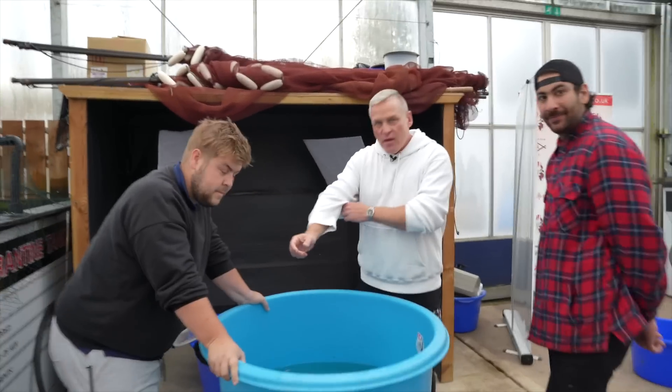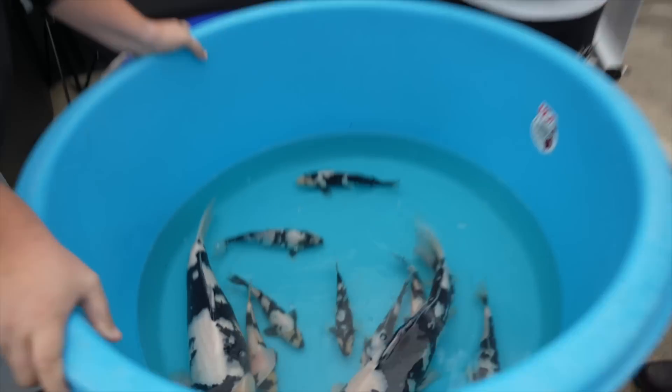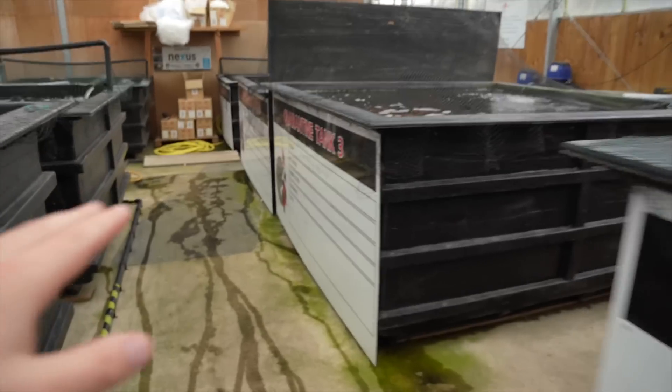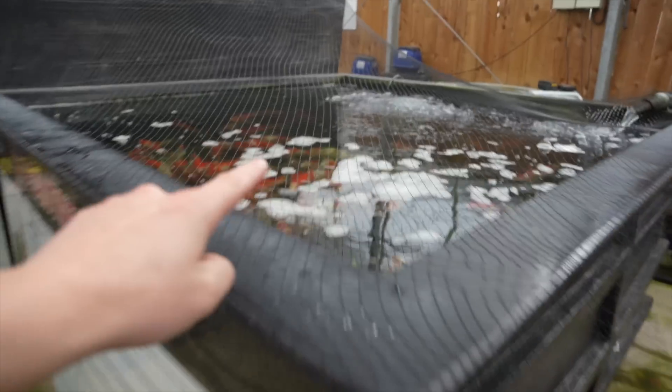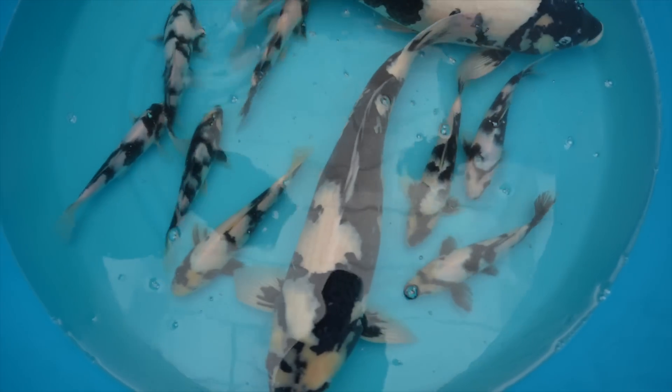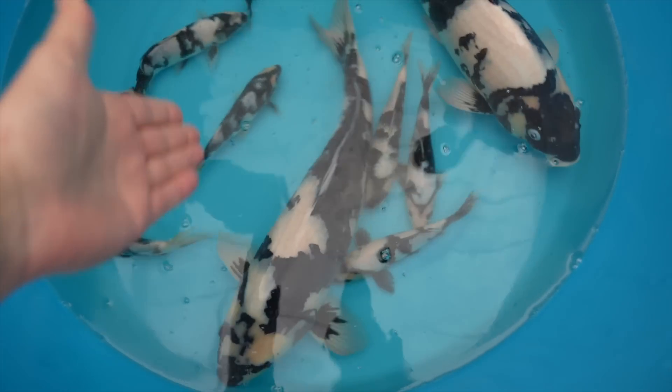Let me know in the comments what you think of these amazing Shiro Utsuri. We are going to record the next episode with some new varieties because we have so much to choose from — it's like a candy store. We even have Jumbo Tosai here from Sakai. If you're not subscribed, subscribe and let us know in the comments what you think of the Shiro Utsuri series and which one is your favorite.